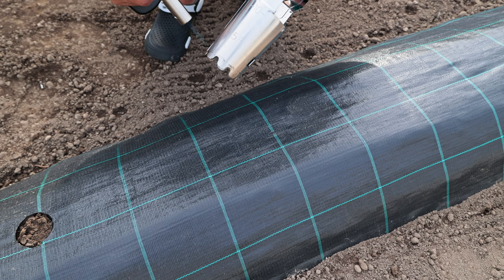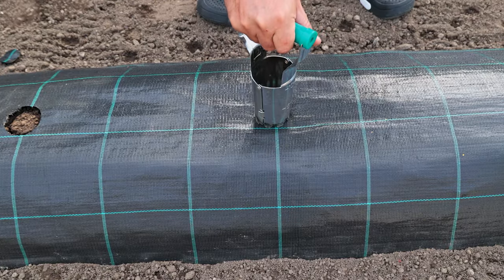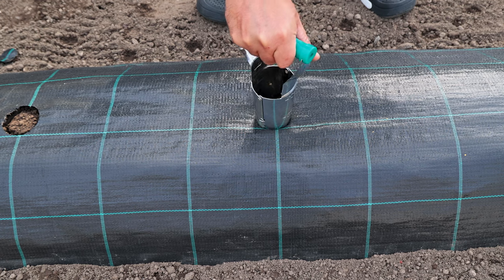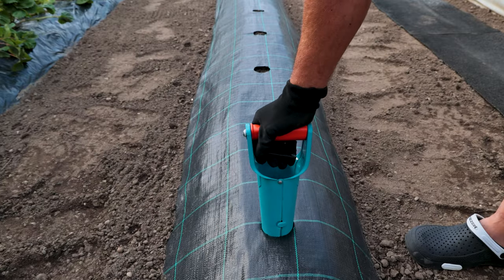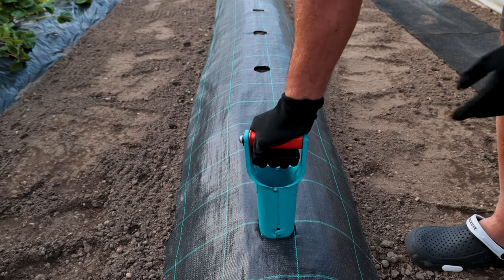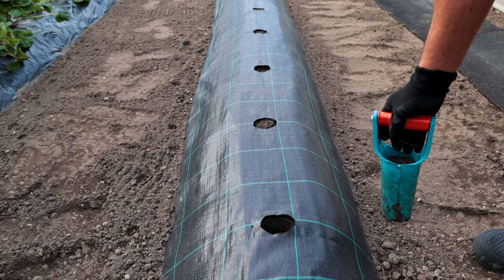I made the holes using a planting tool that I heated. I made holes for new seedlings with a similar tool. Simple and practical.